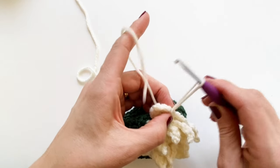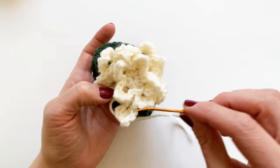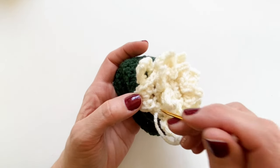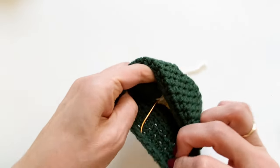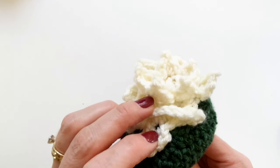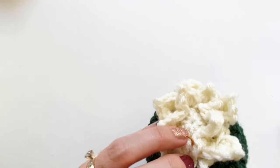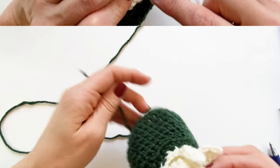Cut the yarn and finish off. When weaving in the ends for the petals, they'll be kind of squished — I have a technique to unsquish them later. I also go in with my needle and tack some of the petals down to help them lay flatter. I'll go up through all three layers and tack them together — it's not necessary, but it helps.